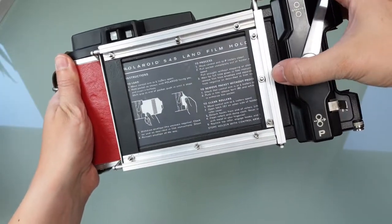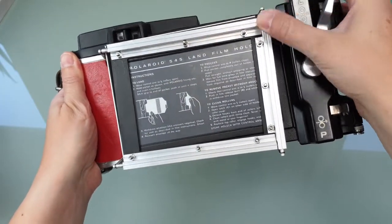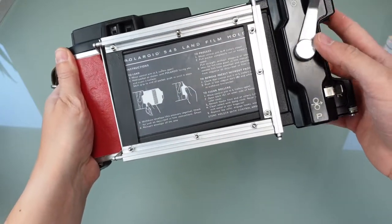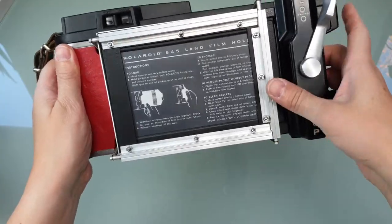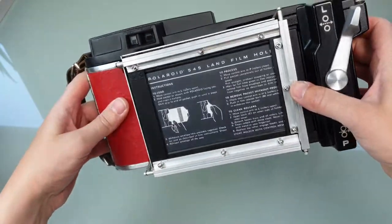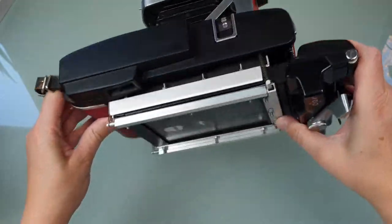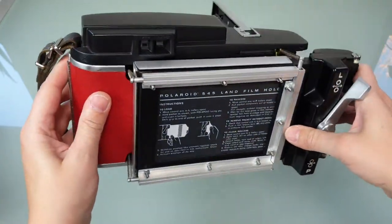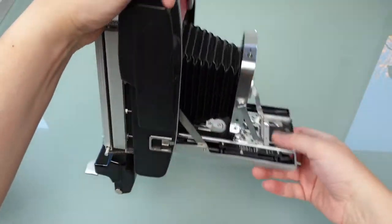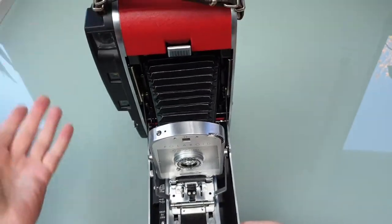I built this around 2015 or 2016, I can't quite remember. I uploaded some pictures on Flickr back in the day — maybe I'll put a link in the video description. So you know how this works, it's a Polaroid.